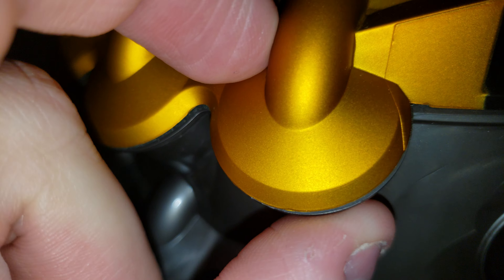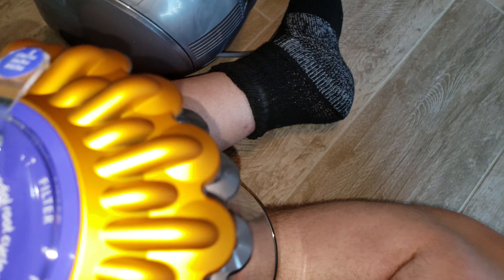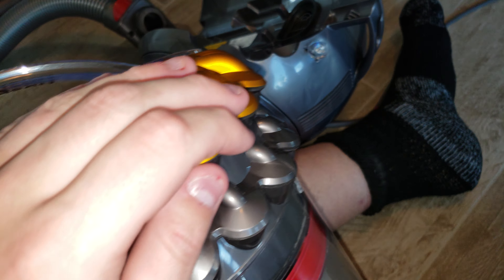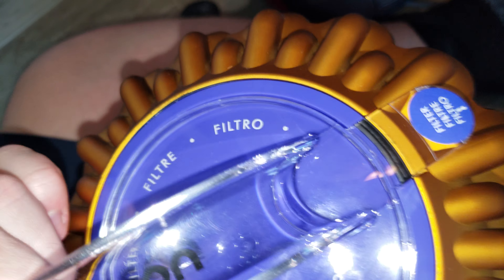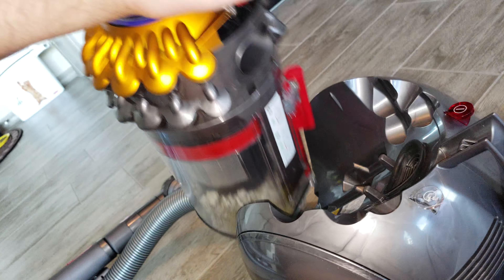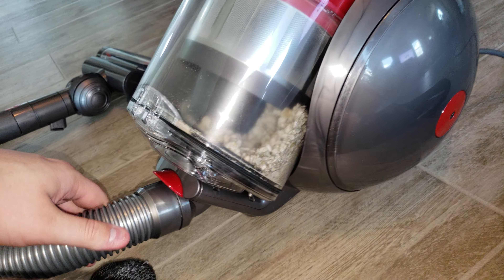My thumb would have a problem fitting through those little cyclones — they're only about this big across. They're super, super tiny. You can see how small they are. There are 28 of them on this machine — tons of cyclones all across it. I don't see having to clean that filter very often, because I've been using this and it's clean.